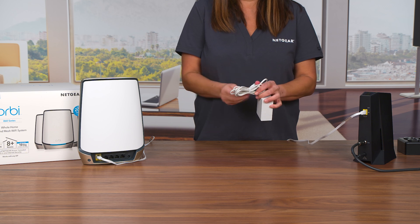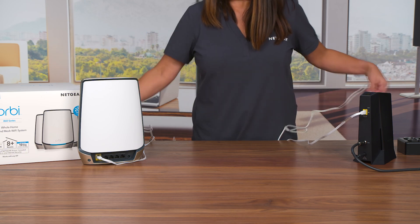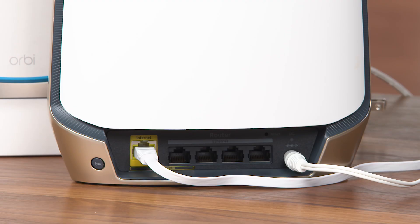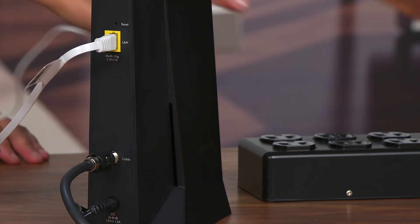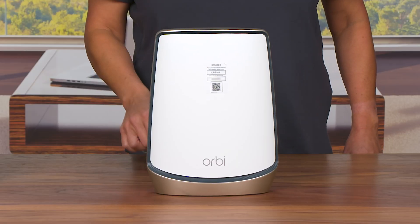To power your router, find the port for the power adapter on the back of your RBR 860 router. When the cable is connected, plug the power brick into a power outlet. The RBR 860 will automatically power up.